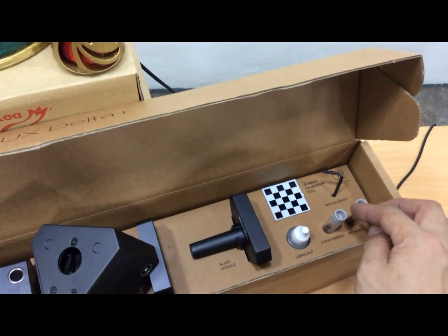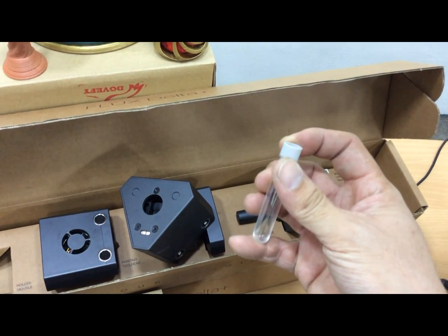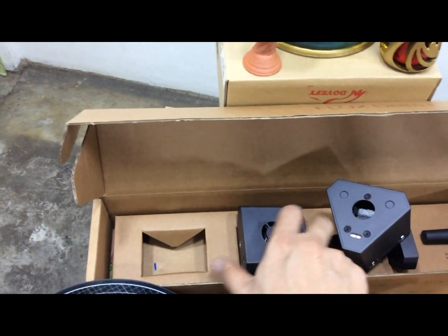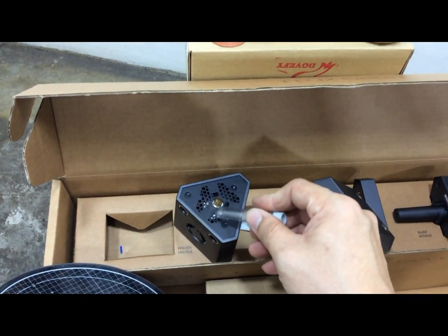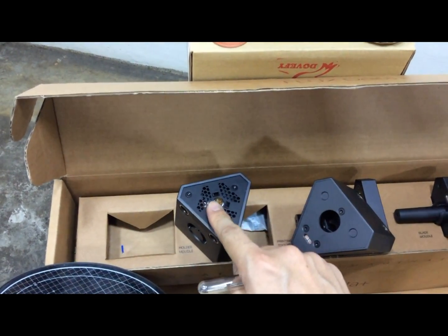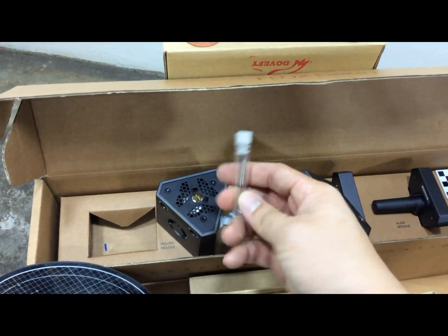This 0.4 needle is to clean your nozzle head — if anything is stuck inside the nozzle, you just use this needle to clean it.